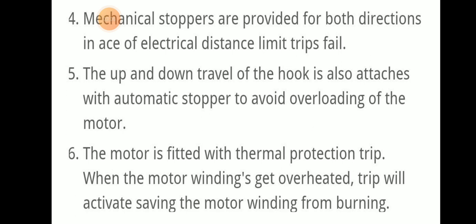The up and down travel of the hook is also fitted with an automatic stopper to avoid overloading of the motor. The motor is also fitted with a thermal protection trip. When the motor winding gets overheated, the trip will activate, saving the motor winding from burning.